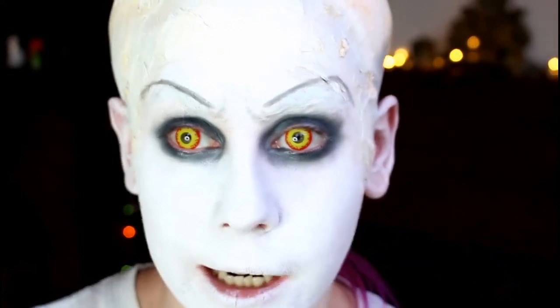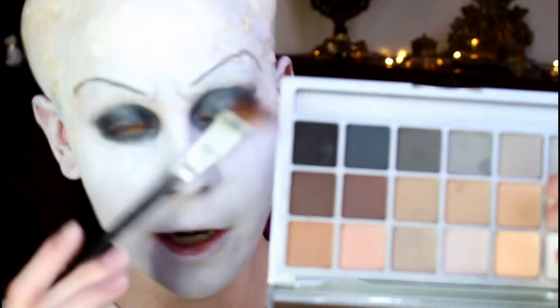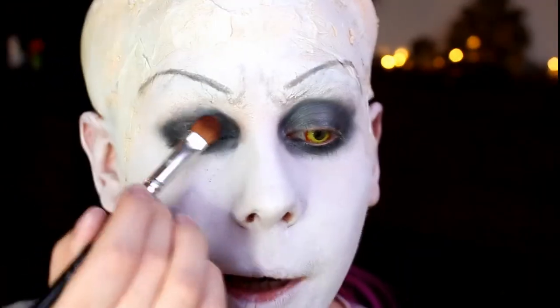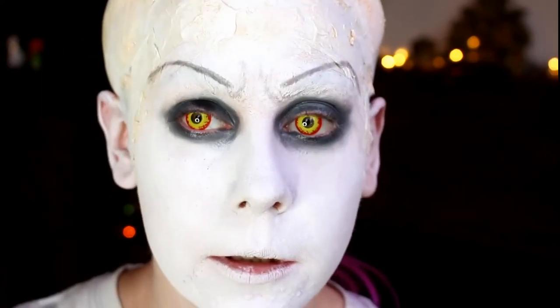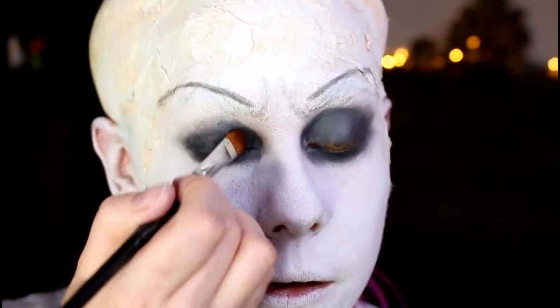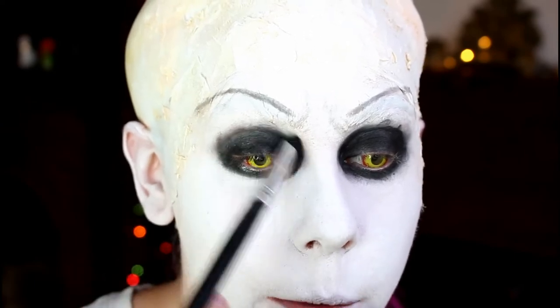Getting used to the contact lenses now — a whole new woman! I'm going to take this black eyeshadow from a Kryolan palette and pat the black over the top, really tapping off the excess. Then take the same brush used to blend out the pencil and blend this out a little bit more.